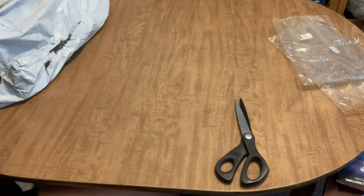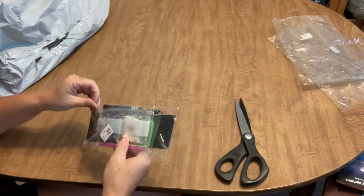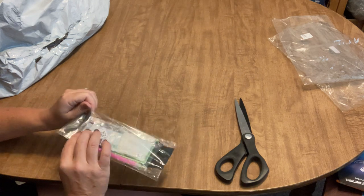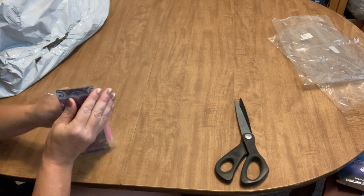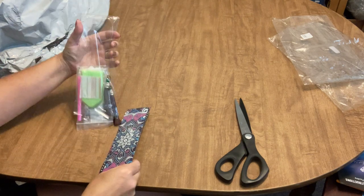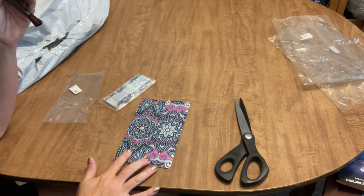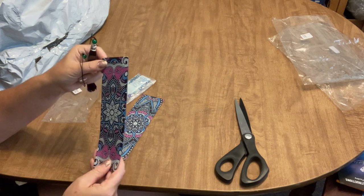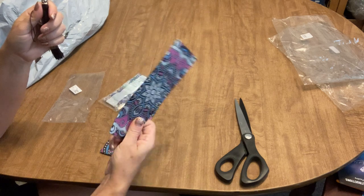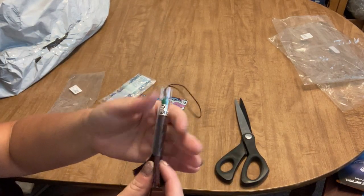I must have been in a mood to try different things because here's another different thing — diamond painted bookmarks. I've never ordered these before. This came in a pack of two — they're similar but not the same. They're on the thicker side and feel almost like leather, though they aren't. You also get beautiful tassels to put on the end. You use the same drills for both bookmarks.